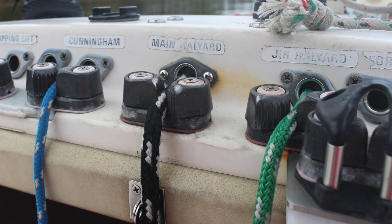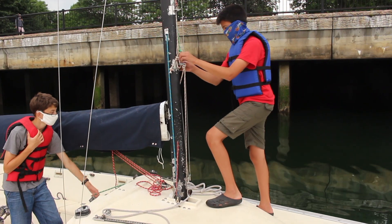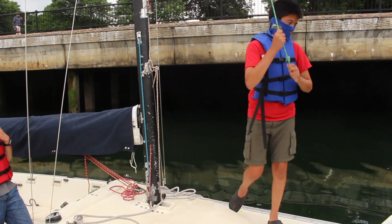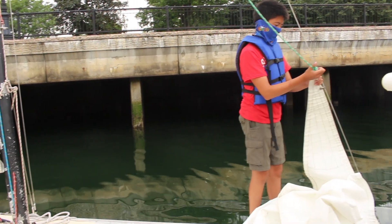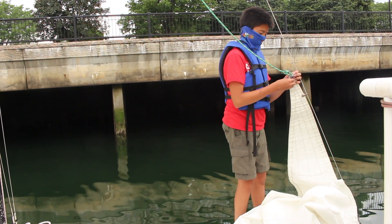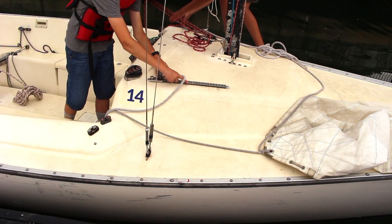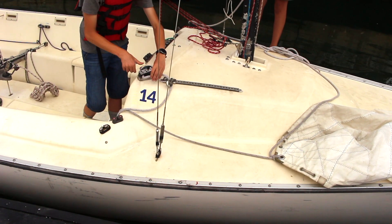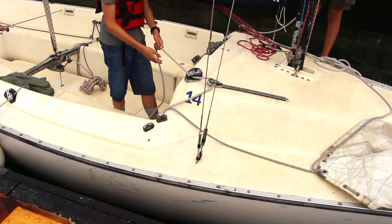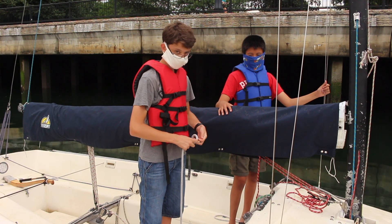Remember the jib halyard we talked about in the last lesson? Uncleat it above the cabin, then unclip it from the mast and attach it to the top of the jib. The last thing we have to do with the jib is take the jib sheets and run them through the jib cars on the fairleads and then through the blocks. Once you've done this for both jib sheets, tie a figure-8 knot in the ends of both.